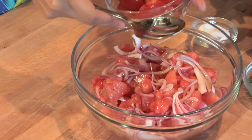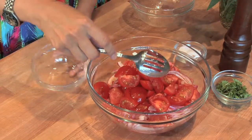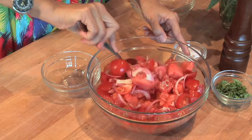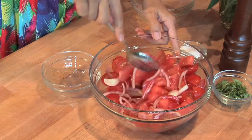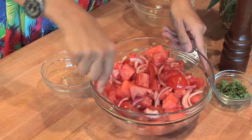This recipe calls for cherry tomatoes. These are a little bit bigger, but I like that they're about the same size as the watermelon. A little bit of stir. And watermelon can be kind of delicate, so you just want to fold the ingredients in.